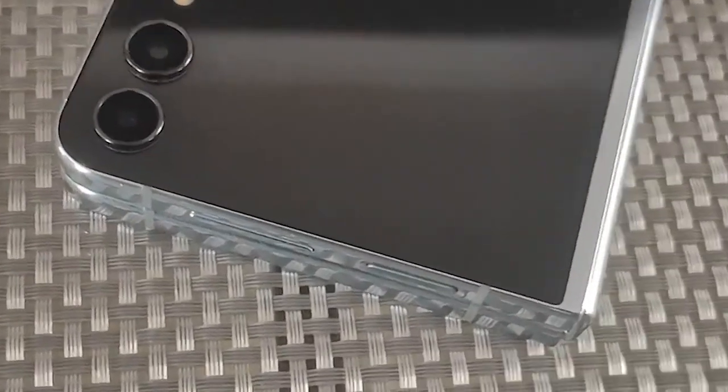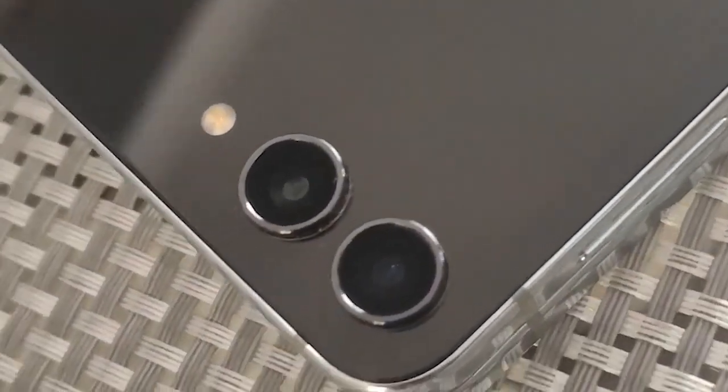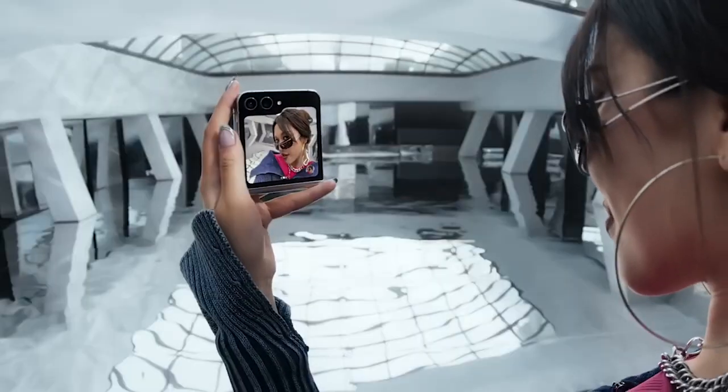The Z Flip 5 features a 12 + 12 megapixel dual camera. While this might seem small, the device actually captures really crisp images and video. What's more is that you've got a great display when you're trying to take selfies, thanks to the design of this device.